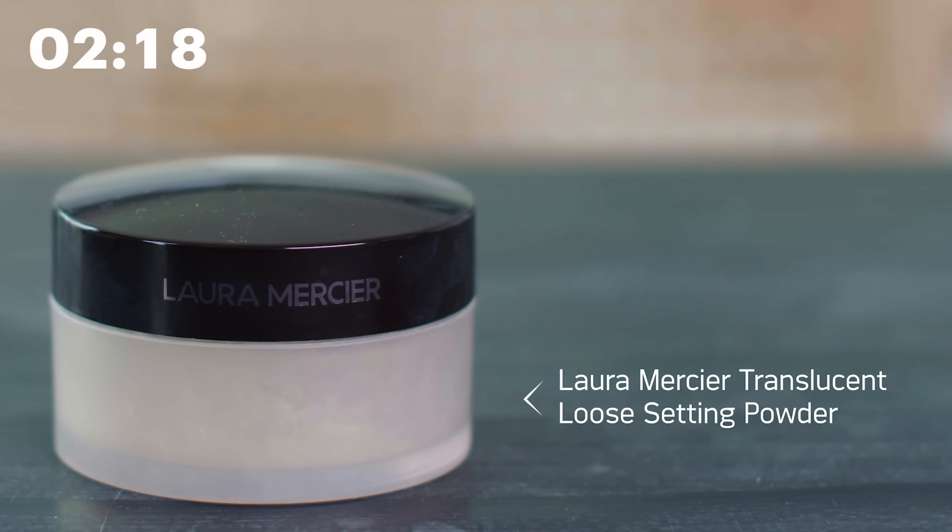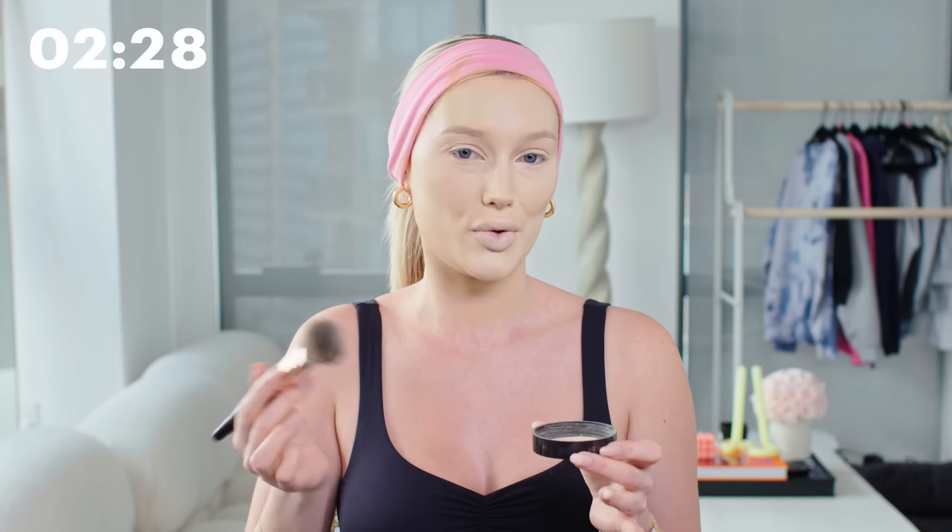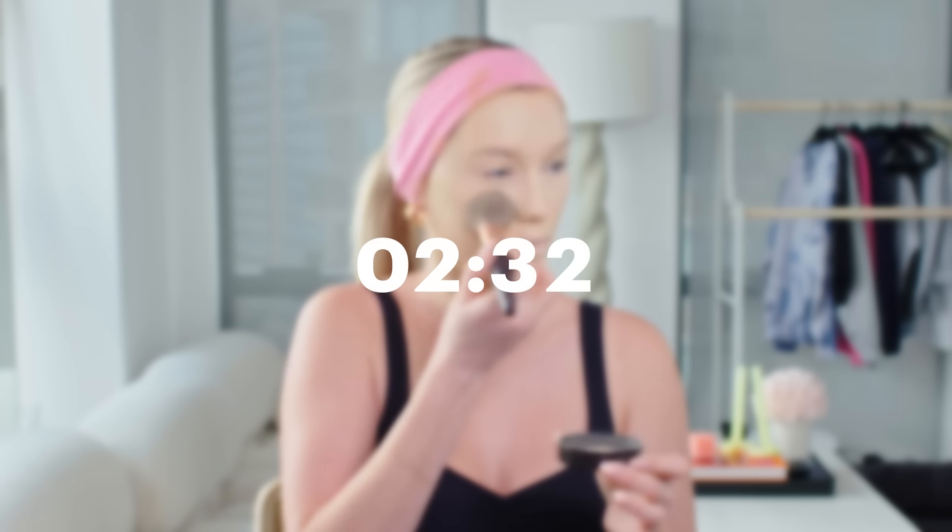Now I'm moving on to powder. This is my all-time favorite: the Laura Mercier Translucent Loose Setting Powder, and I apply this all over my face. I like to apply a lot of powder to make sure everything's set since I'm doing a matte look, not a dewy look. A little tip during the powder step: take your hands and go all over your face very lightly — if you feel any sticky spots, that means you need to add more powder in those areas.